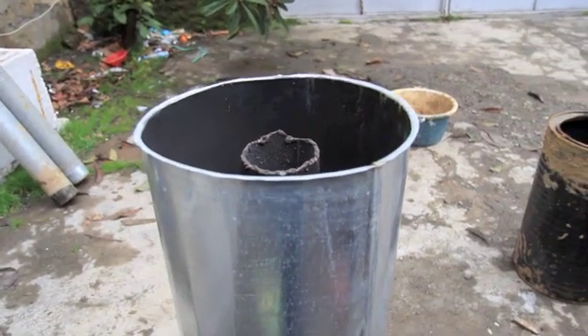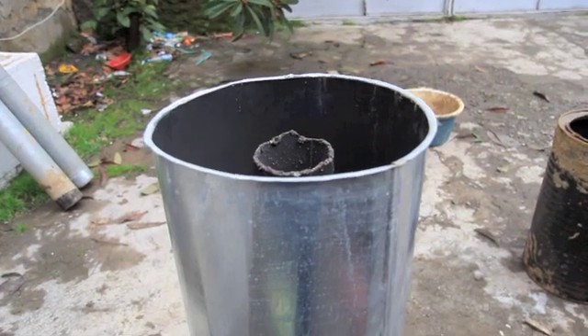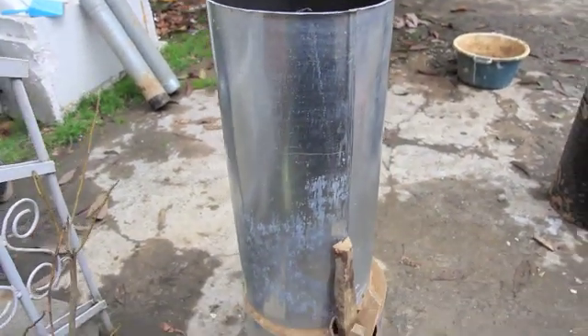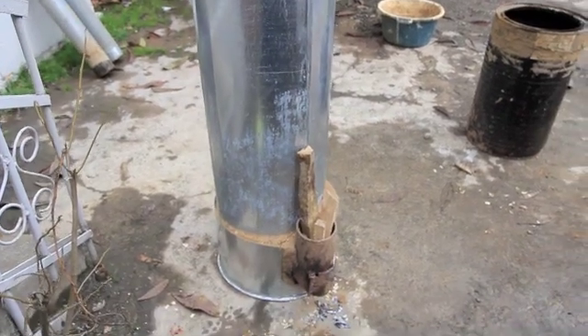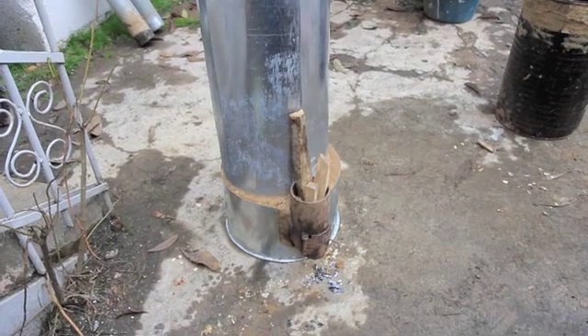Tomorrow we're going to put the lid on, and hopefully in the evening we can burn it inside our house and see how it heats up. It's pretty cold in our kitchen, so I was thinking I'll try it out there.